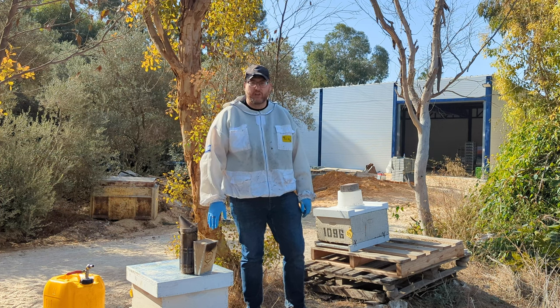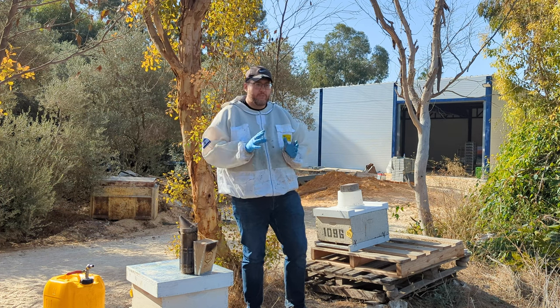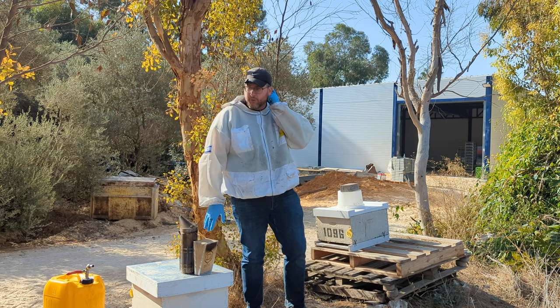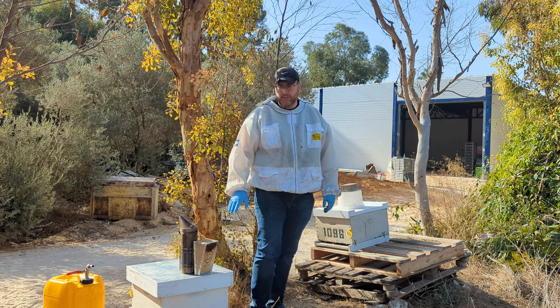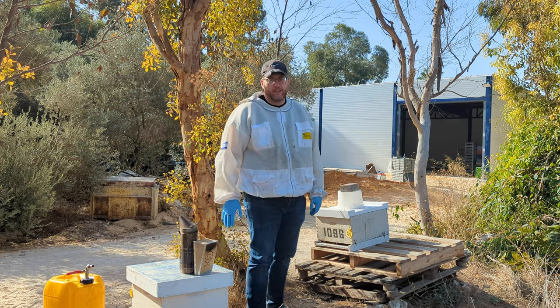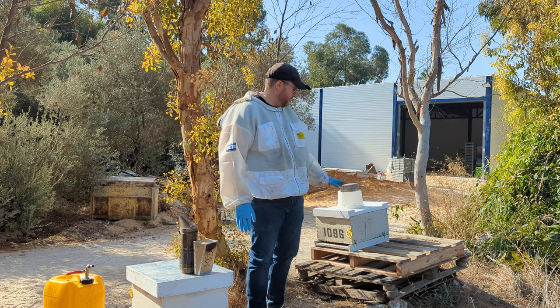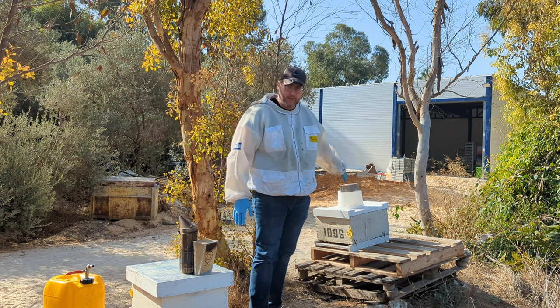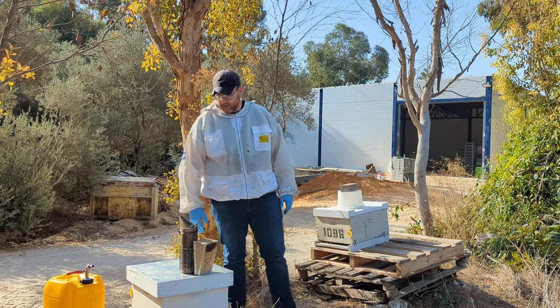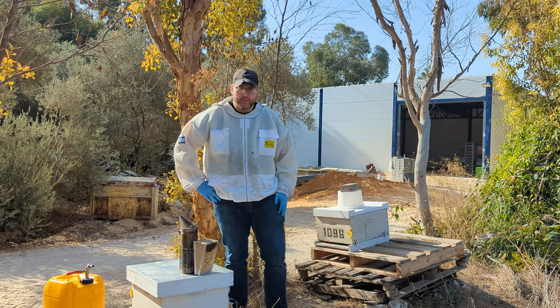This is the box I just shook out. I don't need to be as delicate as before because there are no bees in here. I'll take the frames out and leave in here what I think they'll need. The rest I'll take from the donor box to the recipient box. So let's go ahead and get started.